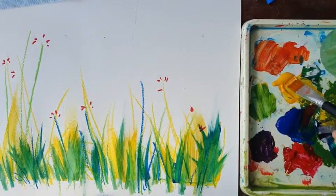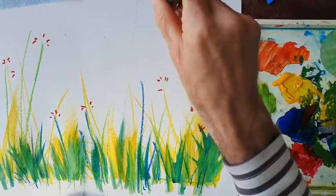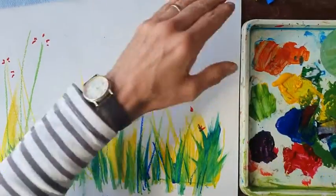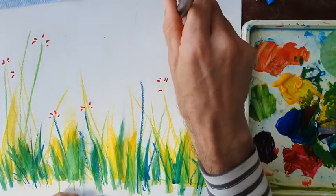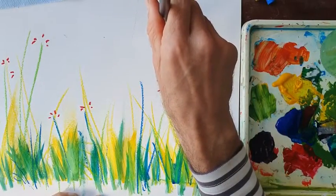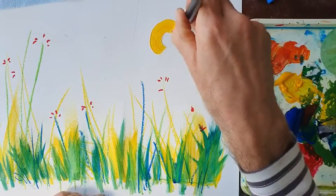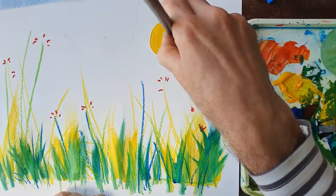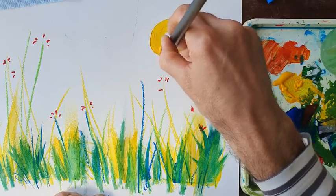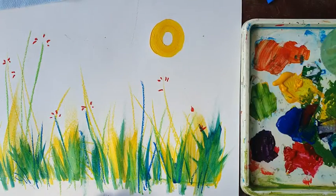I'm going to put the sun in using the primary colour yellow. Now I never put the sun right in the corner — I'm going to put it about a third of the way over and down a bit. Around it goes. Okay, there's my sun, nice and neat, slow and careful.